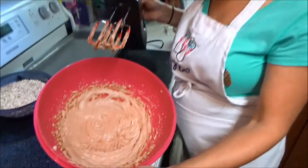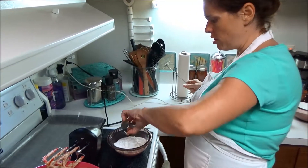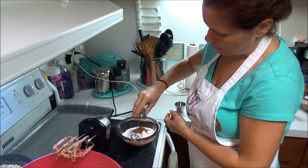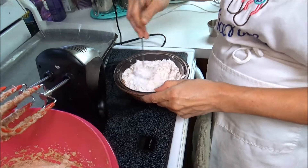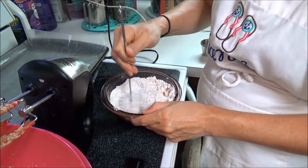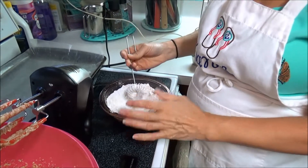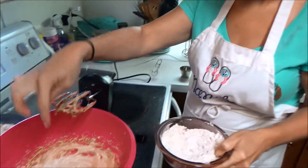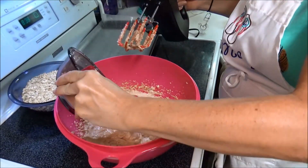I've got this all mixed together. Now take your flour and add your salt, your baking soda, and your cinnamon, and just whisk this together. I chose the small whisk so I wouldn't make a mess — I have a feeling I'm still going to make a mess. I probably should have chosen a bigger bowl. Now you're going to add the flour mixture to the wet mixture just a little bit at a time.